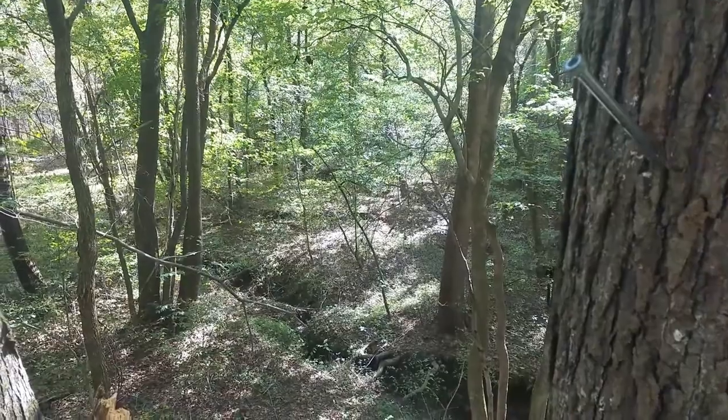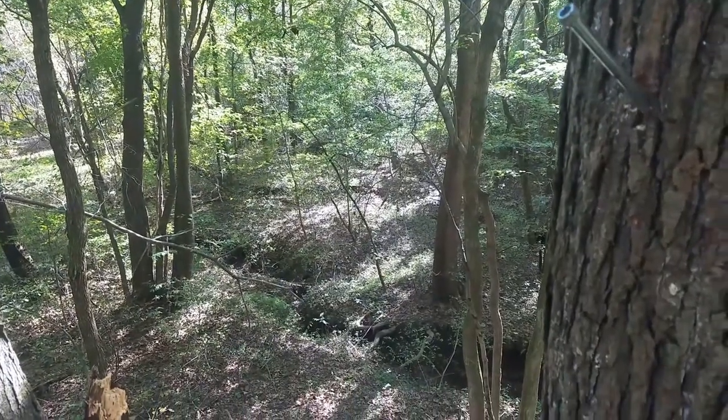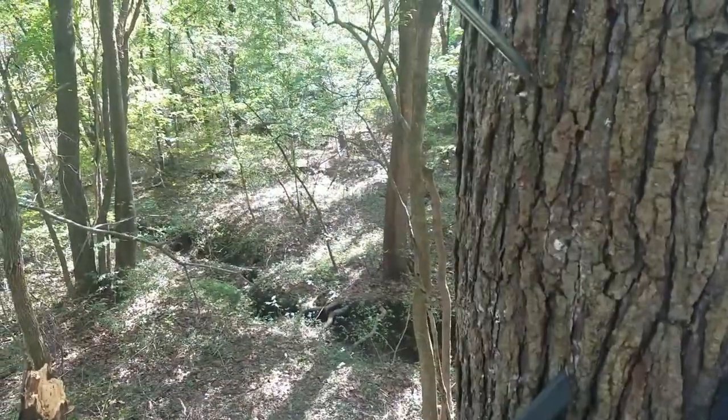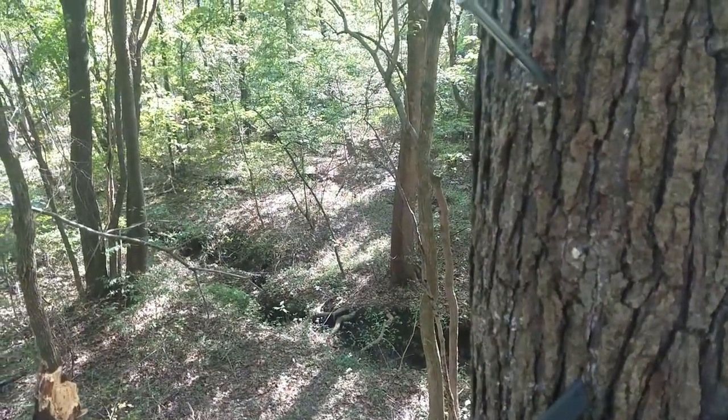You won't believe it — I'm up here sitting in my tree stand and a nice little spike just walked directly underneath me. I didn't get it all on film; I thought I was filming but the camera wasn't on. There he goes. Wow.